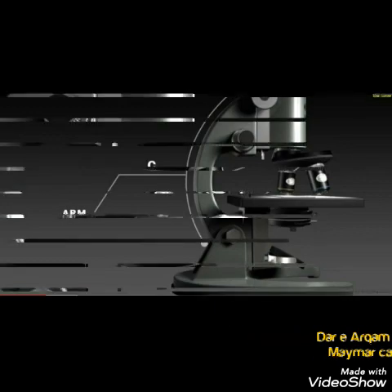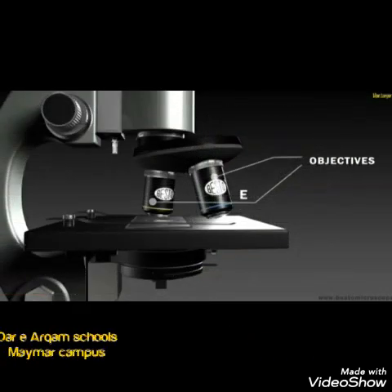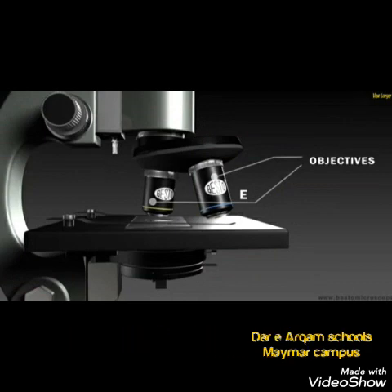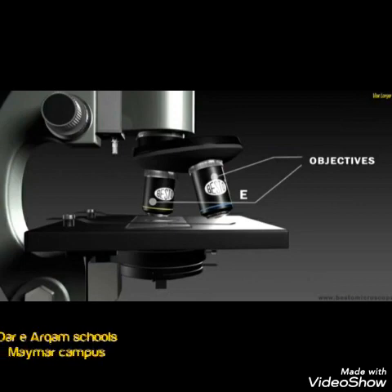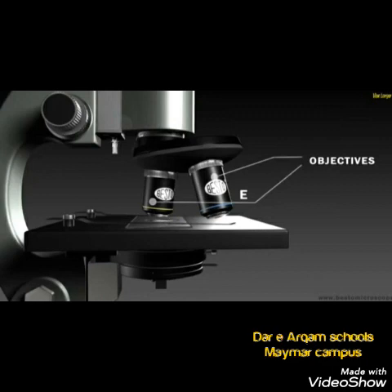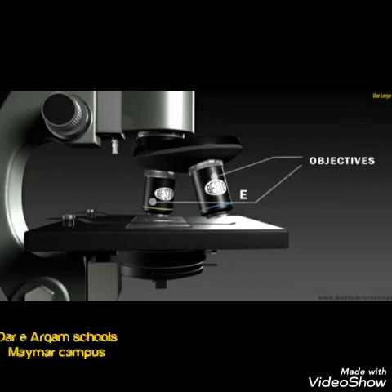Next, we have the objective lens, through which we view our objects. The objective lens is connected by the body tube to the eyepiece at the top of the microscope.